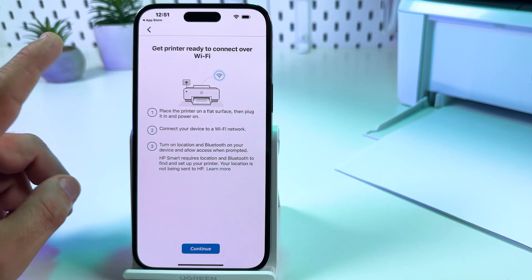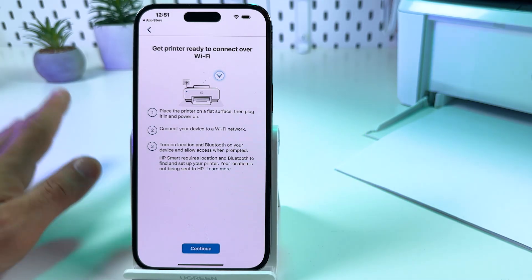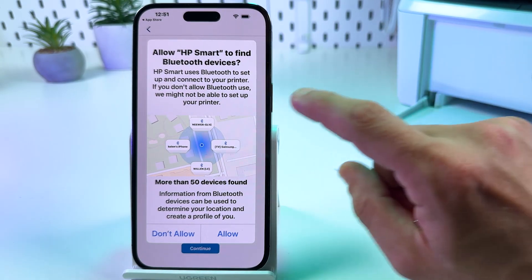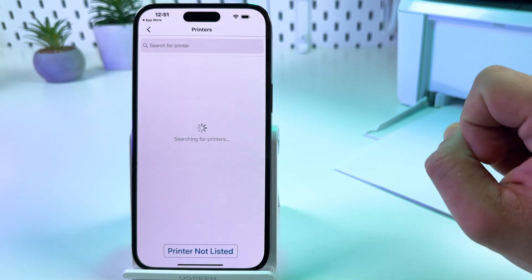On the next step, give the application all permissions at once. Tap continue, then allow the app to find Bluetooth devices and tap allow.